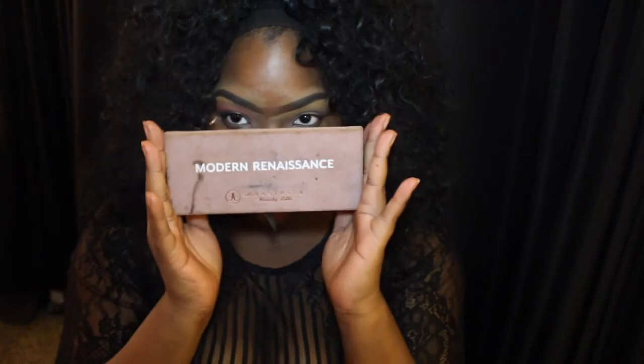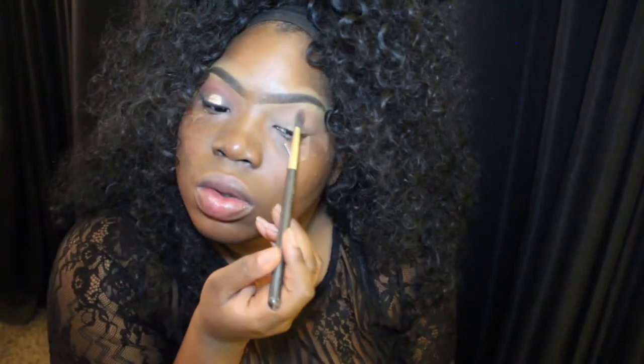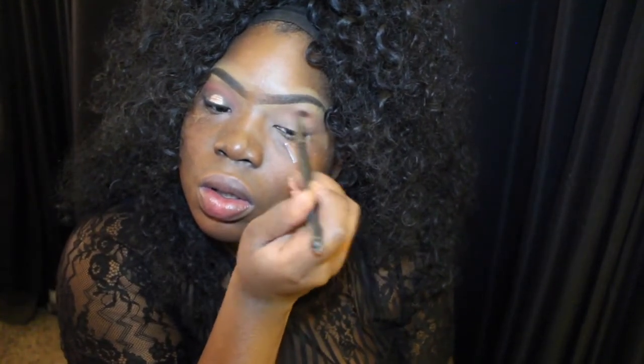Next, I'm going to take the MAC Pro Longwear Paint Pot in the color Laying Glow and use that as my base for my eyeshadow all over my lids. You all know I had to whip out the ABH Modern Renaissance Palette — I'm using the color Burnt Orange for my transition. Next I'm going deeper into the crease with the color Realgar, using that same MAC 224 Blending Brush.